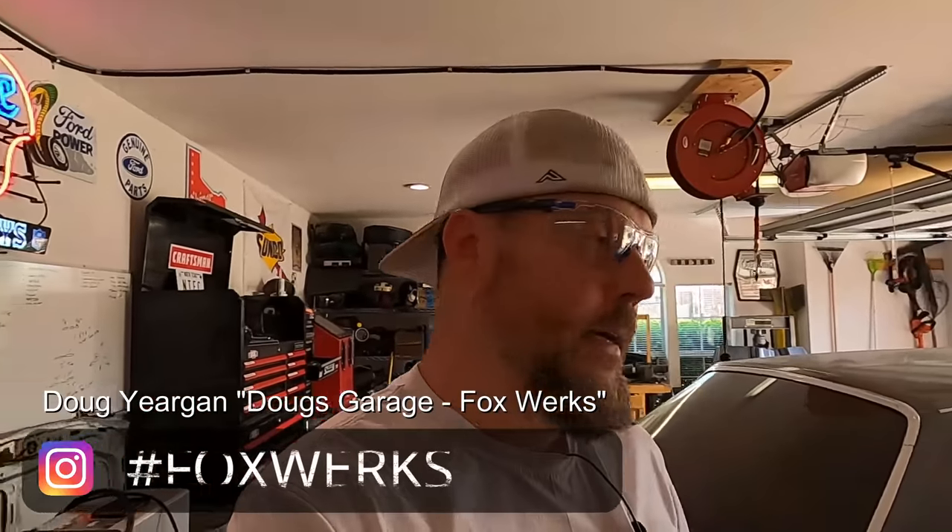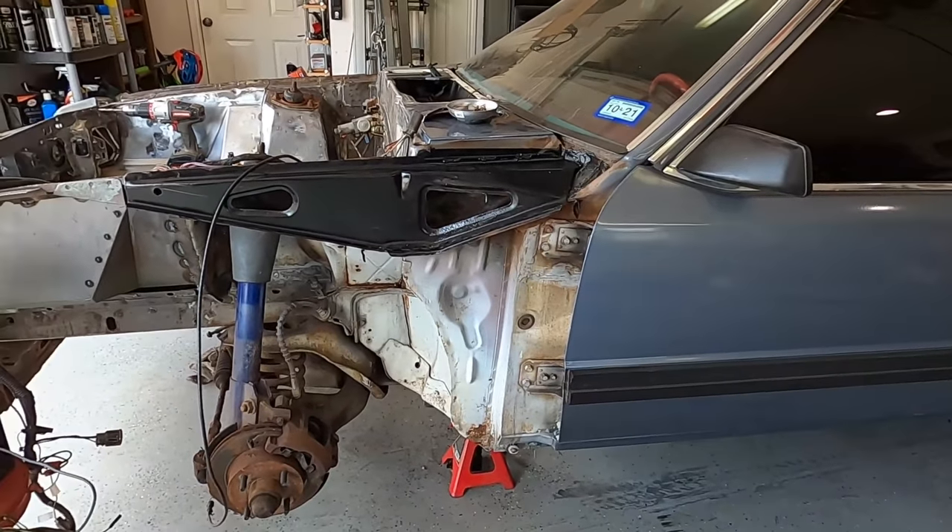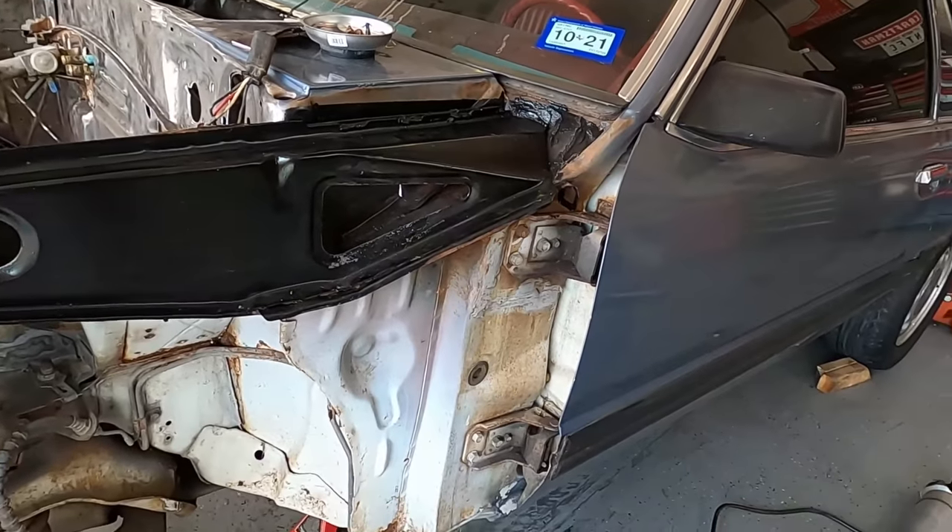Let me show you what I've already done. This is trial and error — we're going to do this together. I've never done this before; I've seen it done. I'm getting my ideas 100% off a member from the North Texas Fox Body Club, Doug Yergin. He is the operator of Foxworks — check him out on Instagram. He does awesome work and I'm doing something similar.